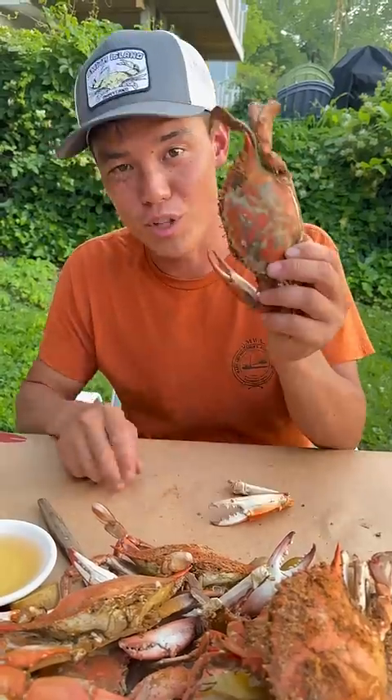I already sold you the crab and showed you how to steam it, so now I'm going to show you how I pick a crab. Down and dirty, let's do it.